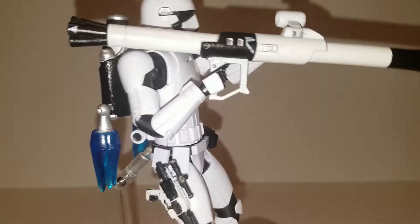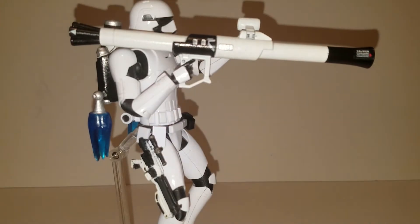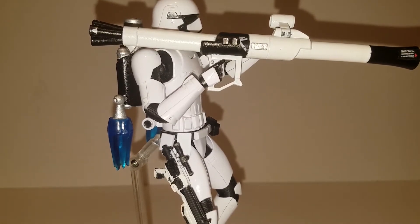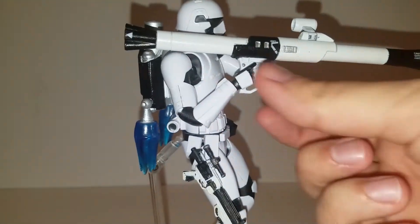The bazooka he has is a Zaku bazooka — a very old 1/100 Master Grade bazooka. It's repainted white, black, and silver again to match the First Order aesthetic. The other thing I had to do to modify it to make it fit in his hand was shave the handle down quite considerably so it would fit in the clasp hands of the model kit.